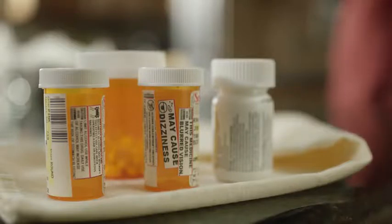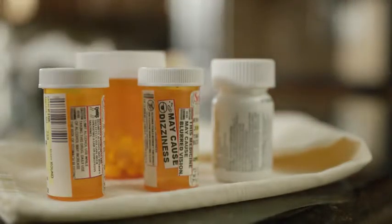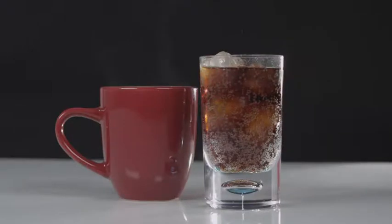Before your test, you may need to stop taking certain medications, including over-the-counter medications. You may be asked to not eat or drink anything but water for a short time before the test. It's important not to have caffeine before the test, so be sure to avoid coffee, tea, and soda.